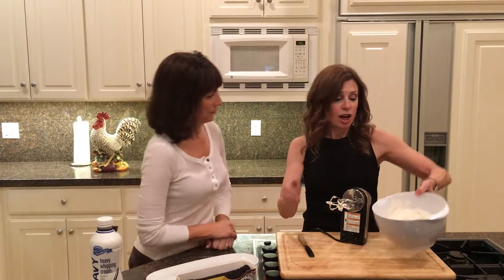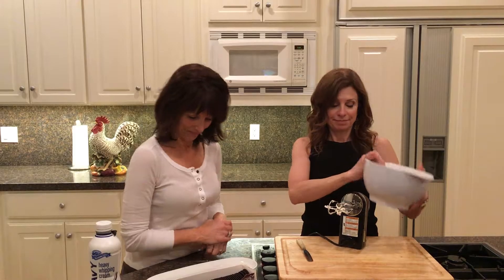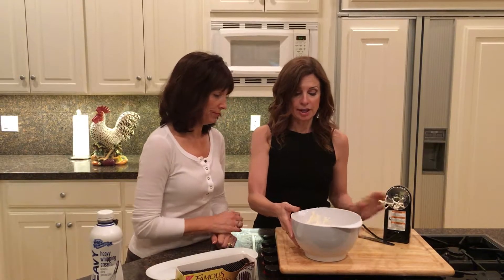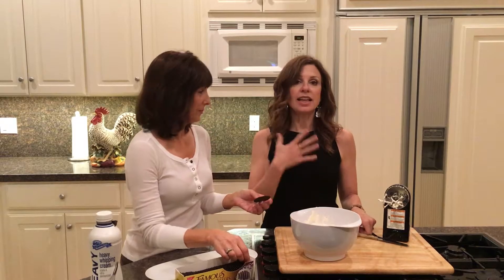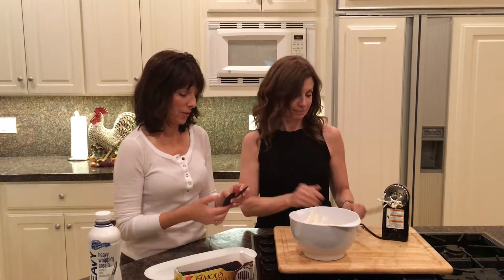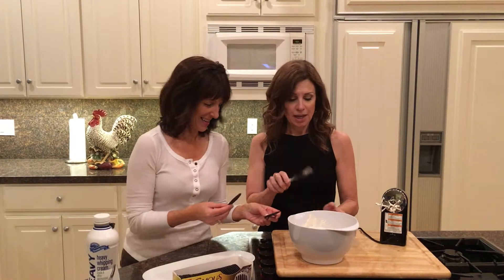This is a very easy cake to make, but you have to refrigerate it overnight — you have to plan ahead. So what do we start with, Carolyn? Whipping cream and chocolate wafers, that's it. In the whipping cream we put powdered sugar and vanilla. Not too sweet — I like it less sweet than you. I like a quarter cup, you like more like half a cup.